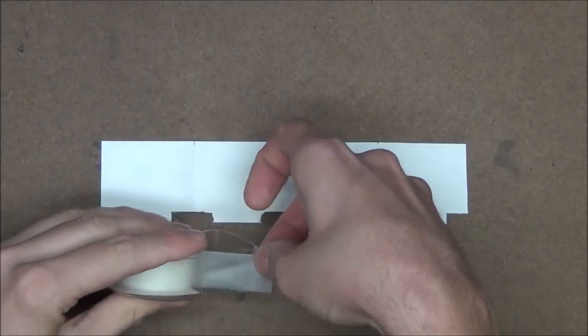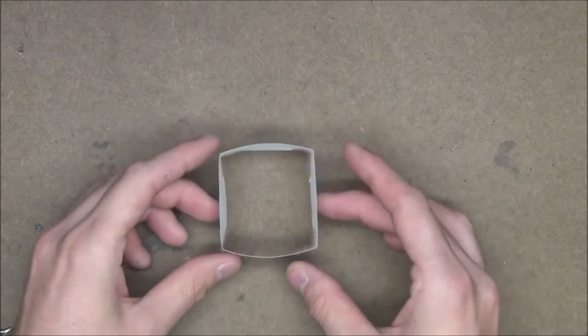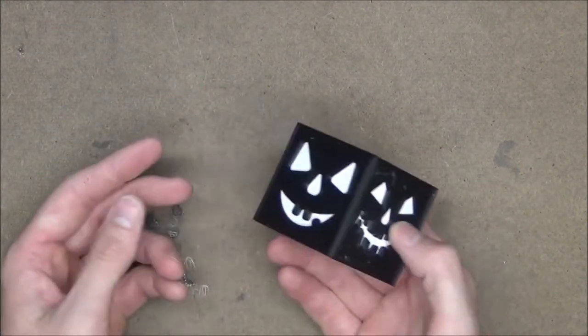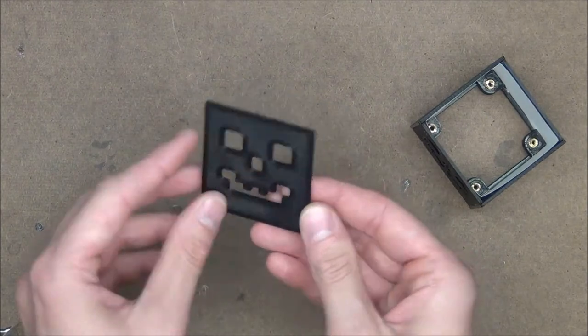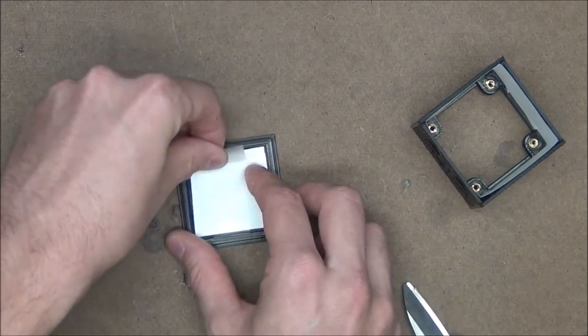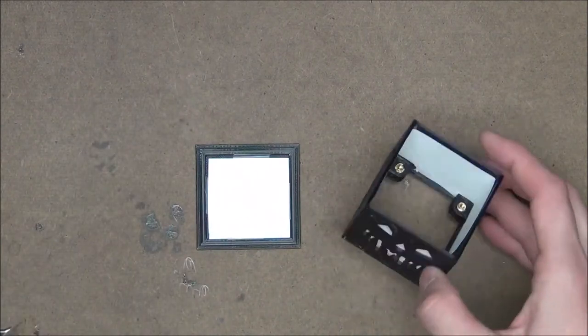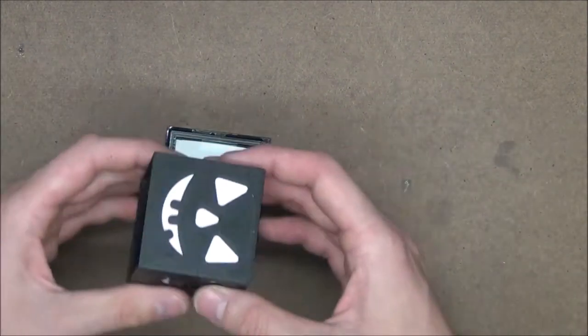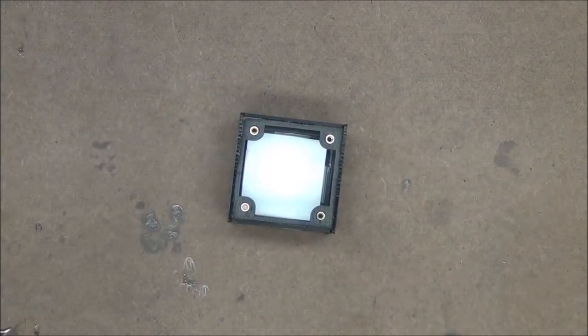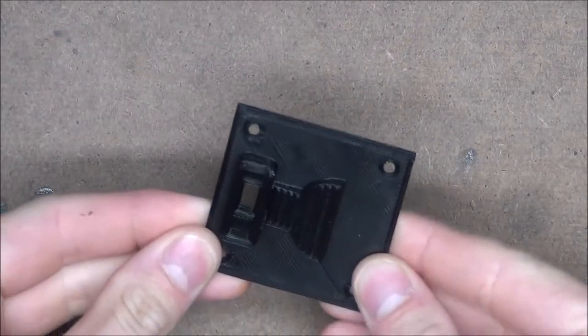We can tape the ends of the paper together so it's just one solid piece and then slide it into the center of the pumpkin. And we don't want to leave the top piece out so we'll go ahead and tape a piece of paper onto the inside of that as well. And with that we can now glue the mainframe onto the top of the pumpkin.